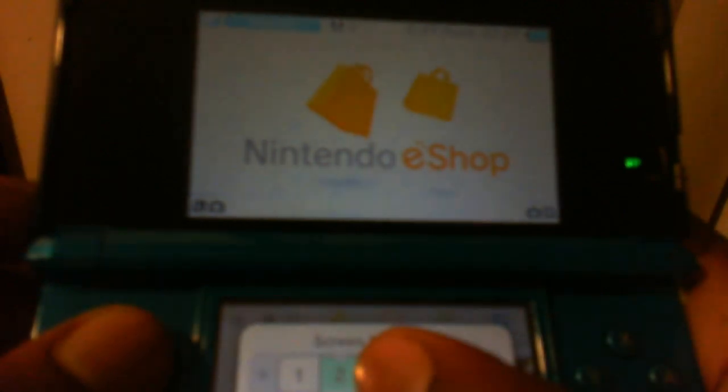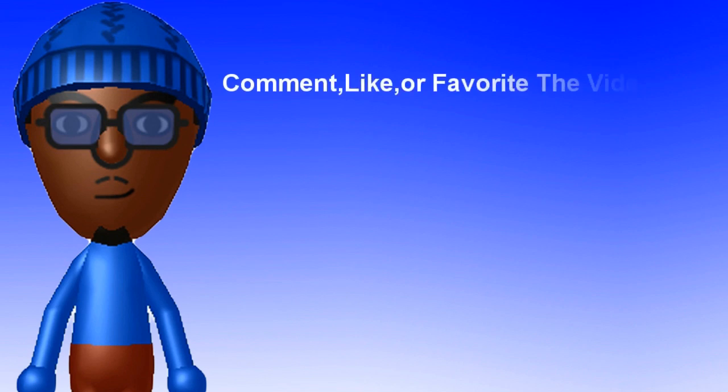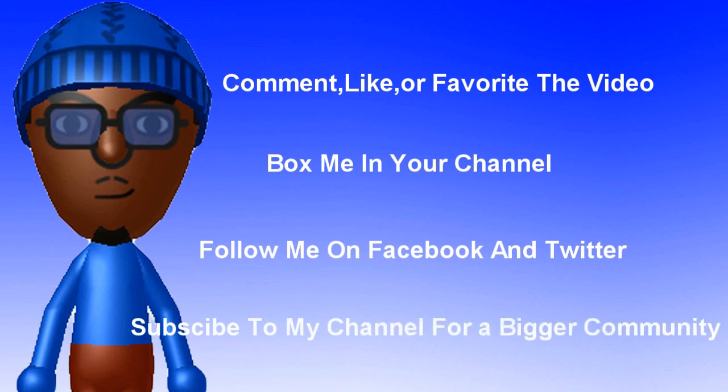I hope you have a wonderful time watching this tutorial and understand it thoroughly. This is Shrix97, and make sure to comment, like, and subscribe. If you want to support Shrix97, comment, like, or favorite the video, and make sure to follow me on Facebook and Twitter for various updates. Subscribe to my channel for a bigger community. Thank you for watching and I hope you have a wonderful day. See you later!